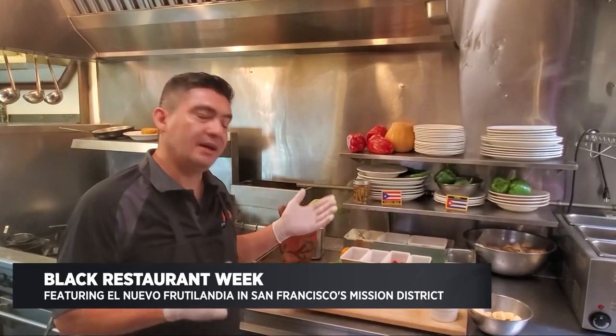My name is Rafael Frias. I'm the co-owner of Fruitsiladia, a Cuban-Puerto Rican restaurant here in the Mission, celebrating 50 years. Today I'm going to show you how to make a typical classic dish that we sell a lot here — it's Mofongo. We're going to add shrimp to it, so it's a shrimp Mofongo.